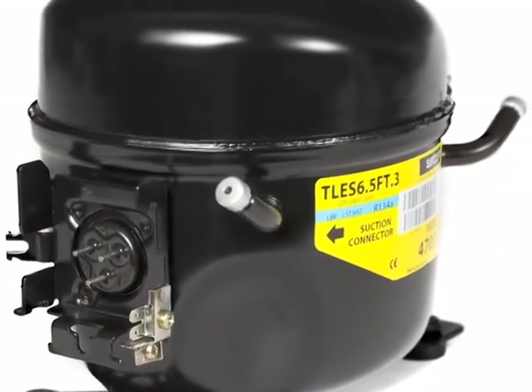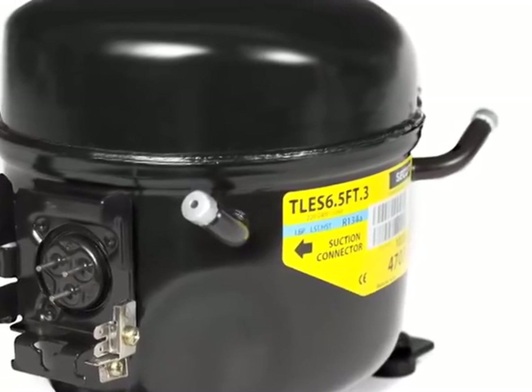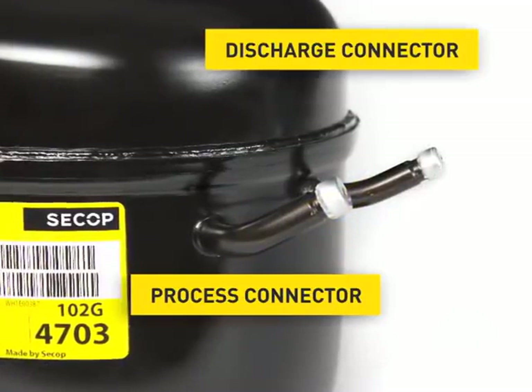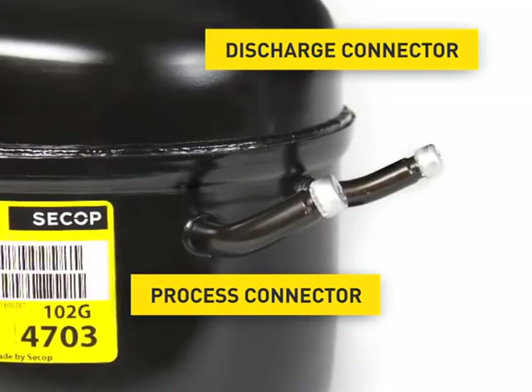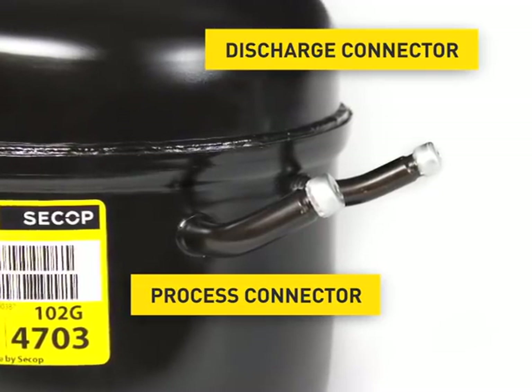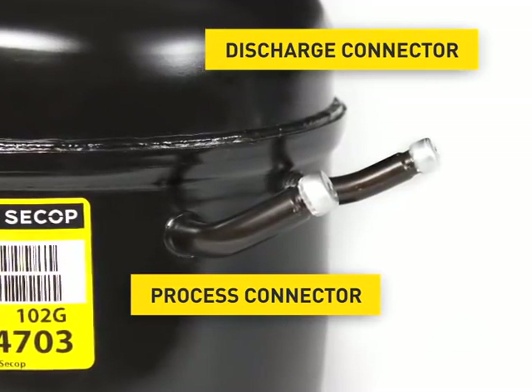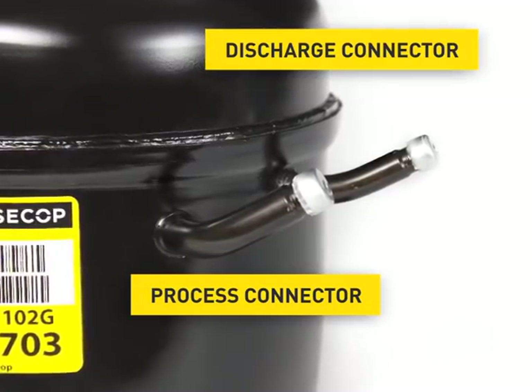At this compressor, the process and the discharge connector are on the opposite side. The process connector is used for charging the appliance with the refrigerant. This takes place at the appliance's manufacturer when the compressor is already mounted in the appliance.